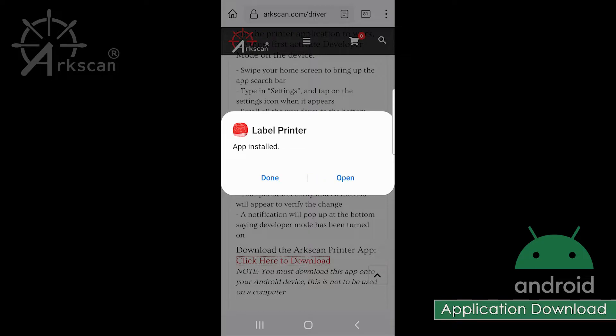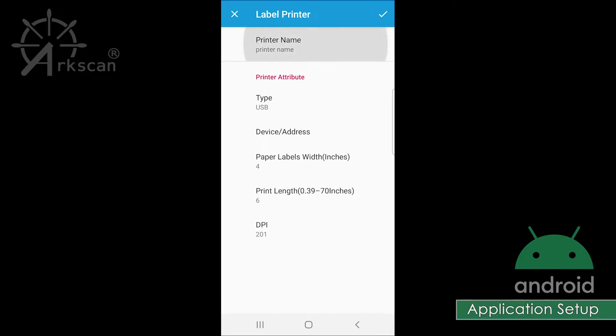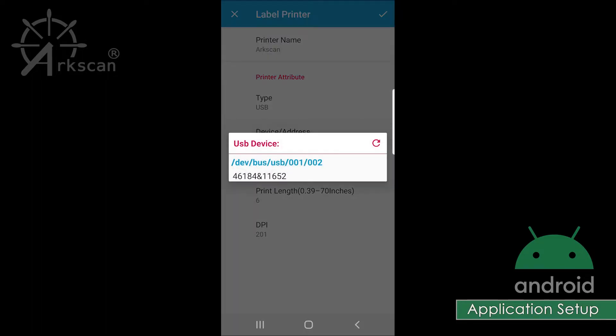Tap on Open to launch the printer application so that we can set up the printer. Once the app is opened, we need to add the ArcScan printer by clicking on the plus sign. Click the printer name field to assign a name — I will name mine ArcScan. For Type, we will choose USB. For Device Address, there should only be one available choice to tap on.